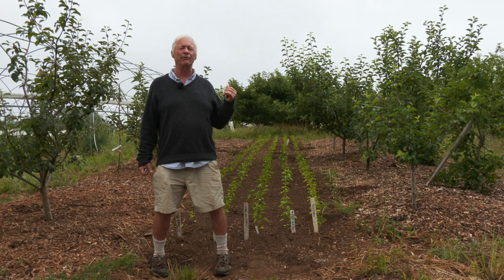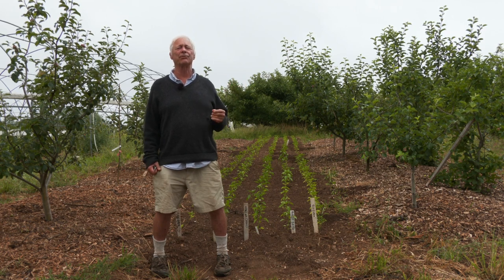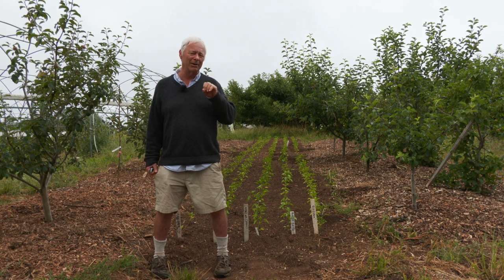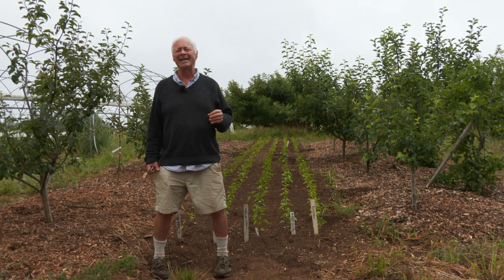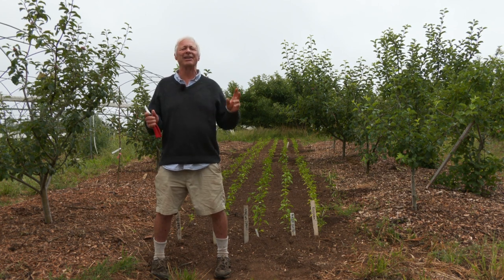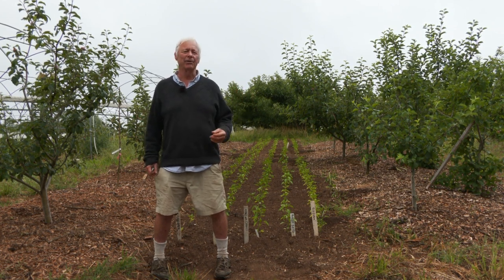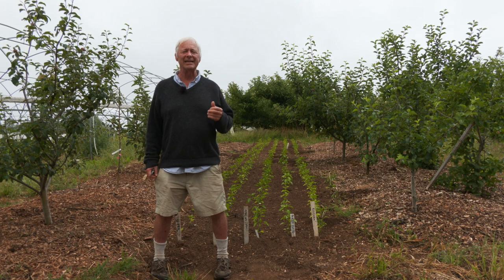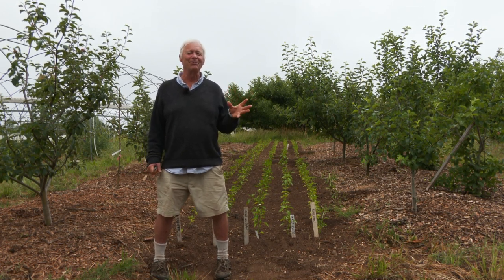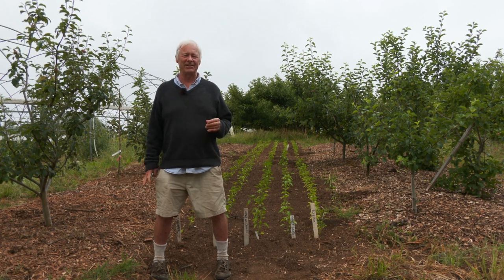Right behind me here we have an eight-foot alley between the two beds of trees. Typical crops that people on a bigger farm scale are growing would be easy crops like winter squash — they can just let it vine and run in the alleys and get a pretty good income. In this instance, being a gardener working on a farm, I try to mesh the two together and go a little more intensive.